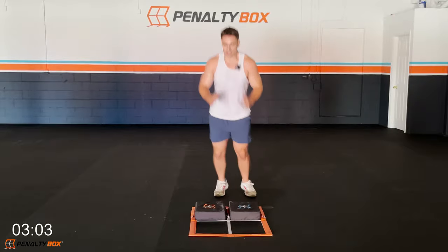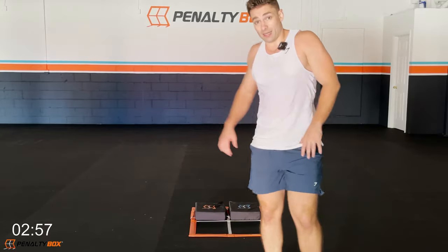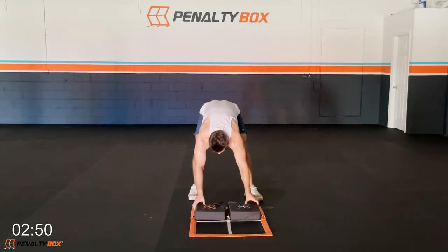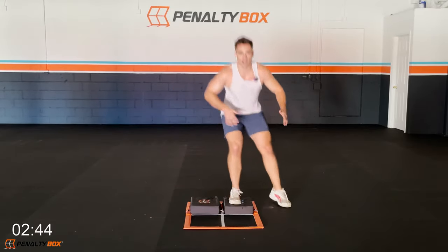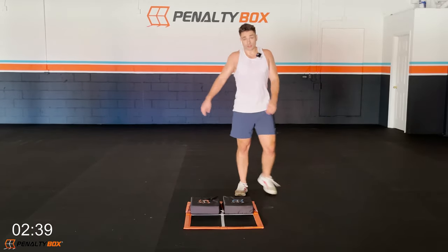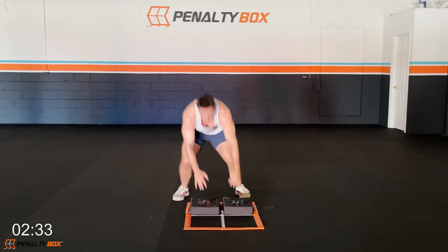Alternating side steps — let's go, pick it up a little bit faster now. Keep that core tight, arms for balance, and hit it. Yes, go to your max, push your limits, go all day. In three, two, one — come right down, burpee! Yes, come on, look at me and go.